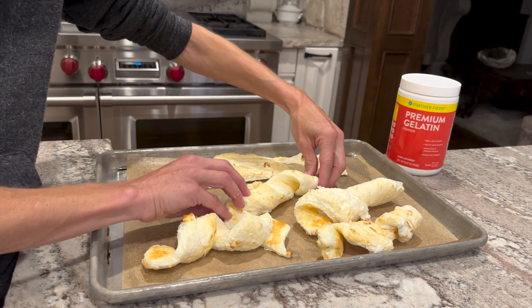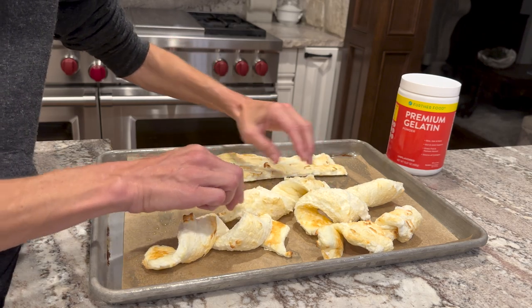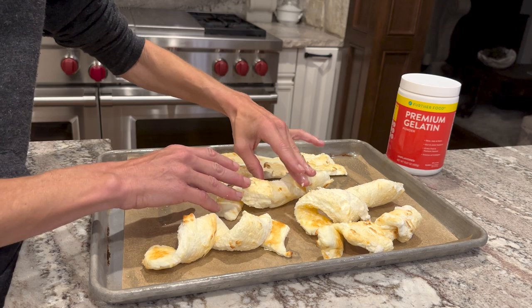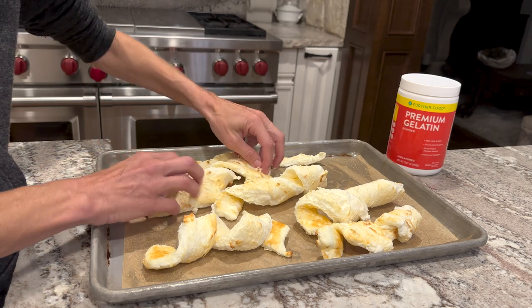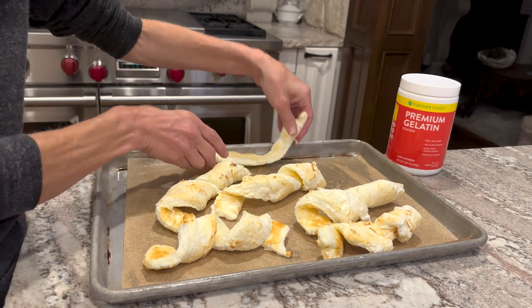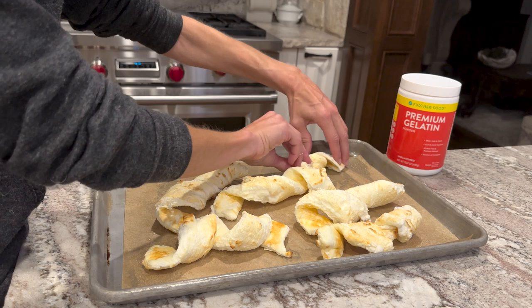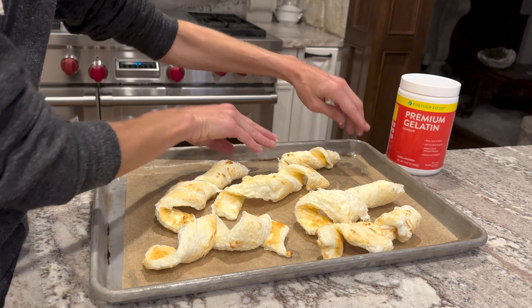This is just a great way to hit your protein macros without having to eat a big old steak — just kind of fun and different. Once they are twisted, you're going to put them back into the oven for about 10 to 15 minutes. Craig likes them a little bit darker — he's like, pretzels are dark, make them darker. So we will make them dark. Back into the oven it goes.